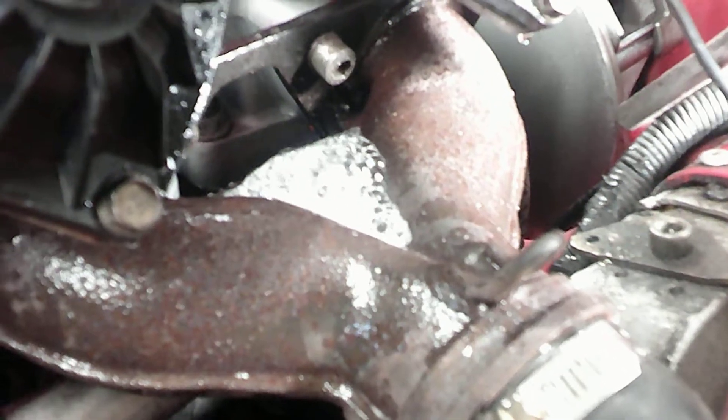There's our leak. So this customer needs an exhaust manifold. We'll get them a new exhaust manifold and do their test again when we replace it.